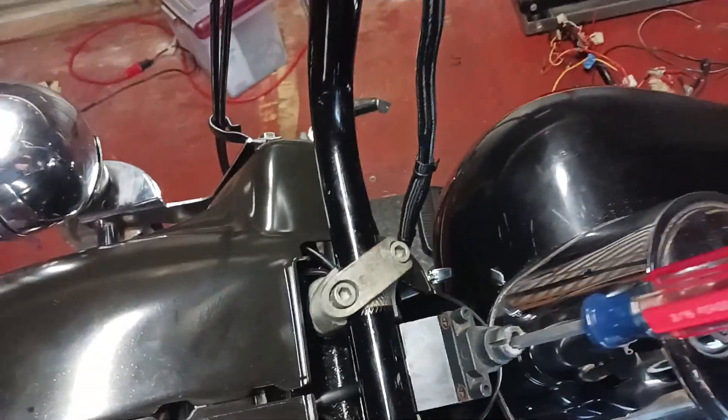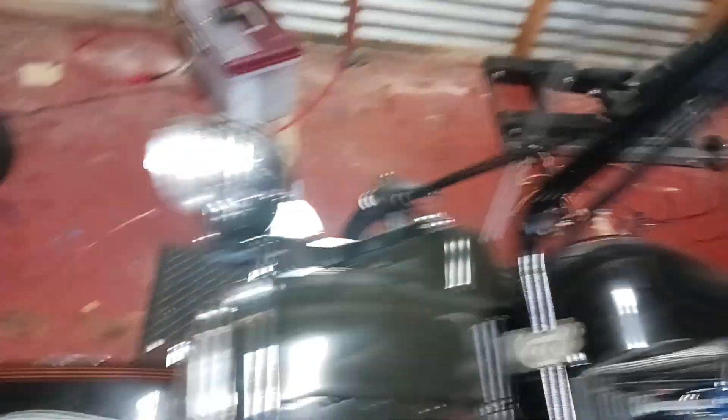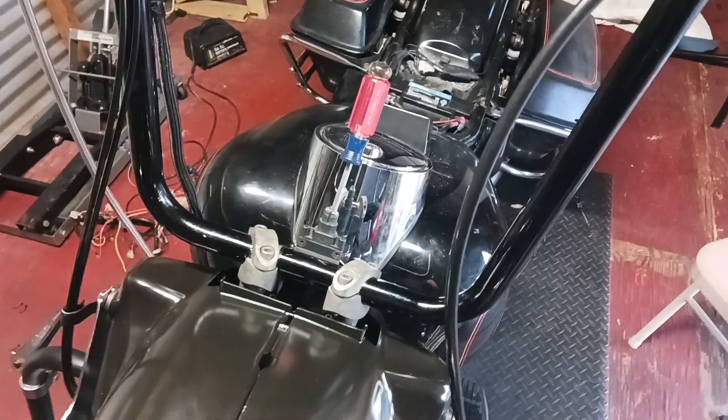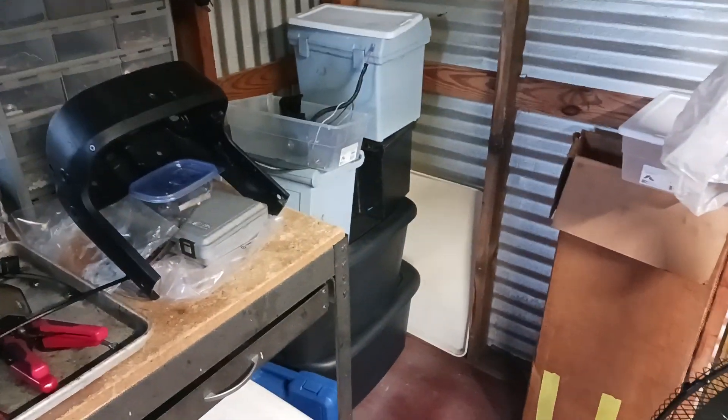So I left the old ignition on for right now because we've got Bike Week or Biketoberfest coming up. I don't know if we're even doing it here in Florida because we got hit with that hurricane. For now I'm just going to ride it the way it is — I'll probably just carry the screwdriver with me. I don't think anybody wants to steal this bike.